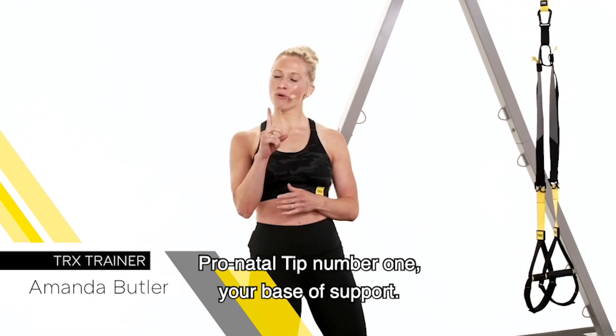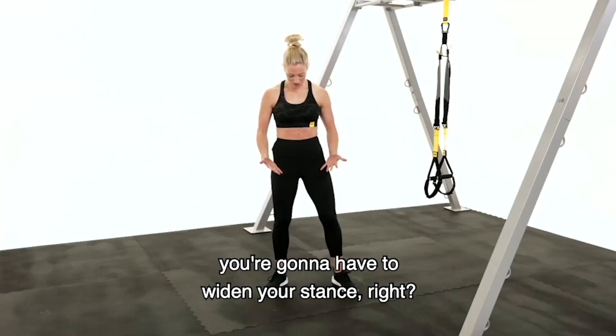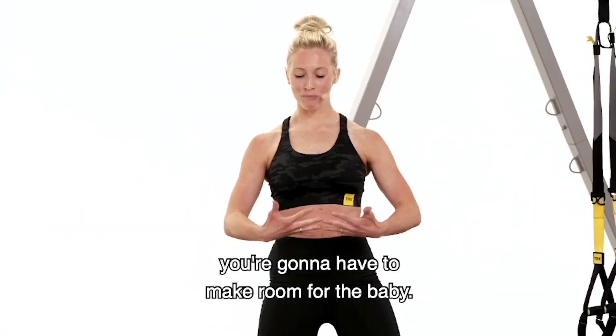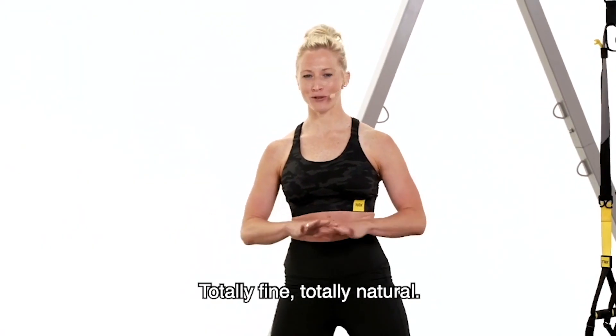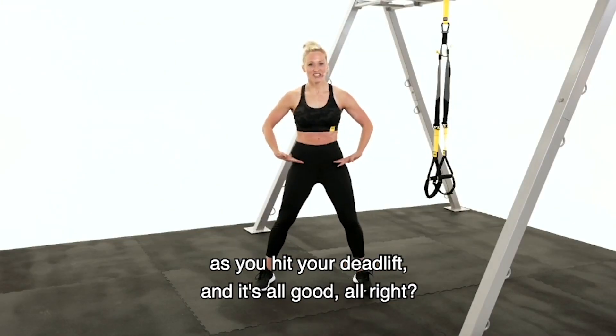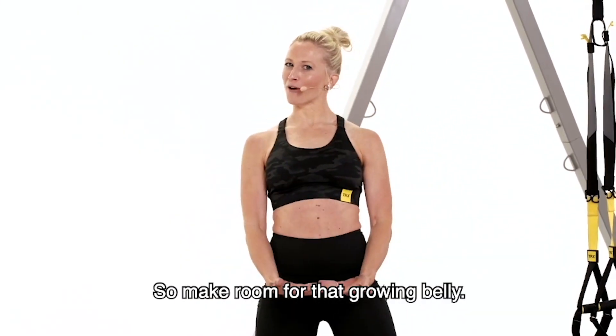Hey mama, prenatal tip number one: your base of support. As the belly is growing, you're going to have to widen your stance. When we're hitting our squats, our deadlifts, you're going to have to make room for the baby — totally fine, totally natural. So you're going to widen your stance as you hit those squats, as you hit your deadlift, and it's all good. Make room for that growing belly.